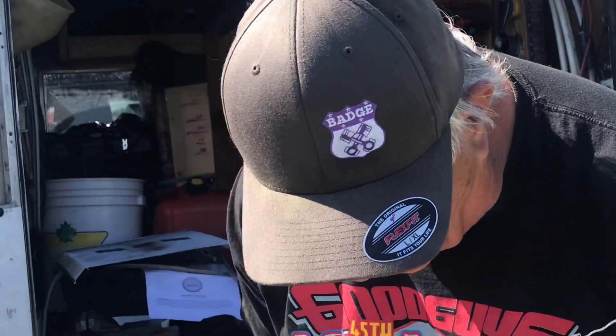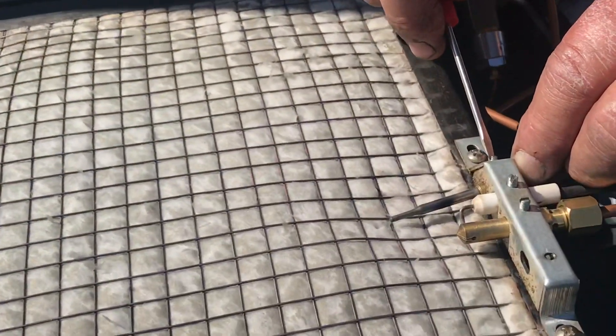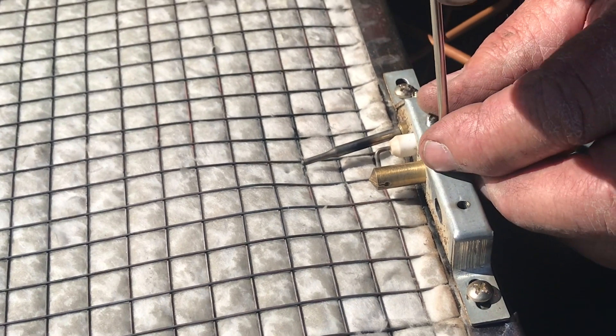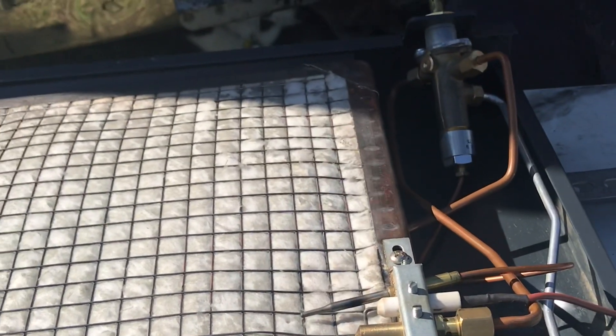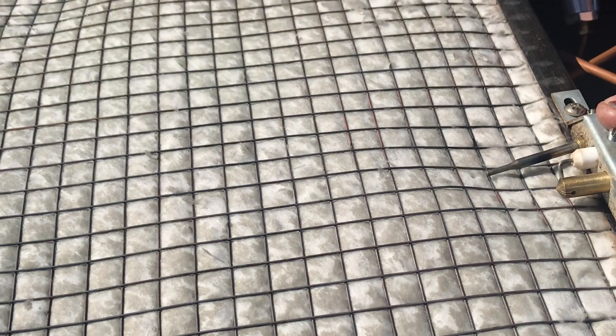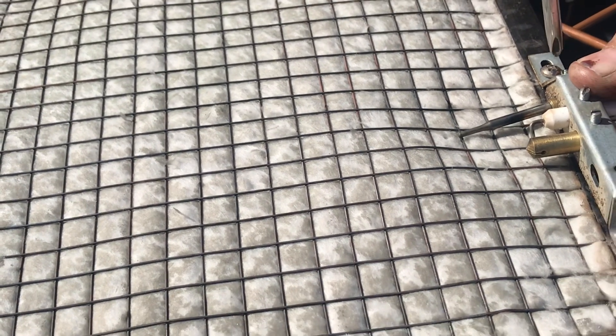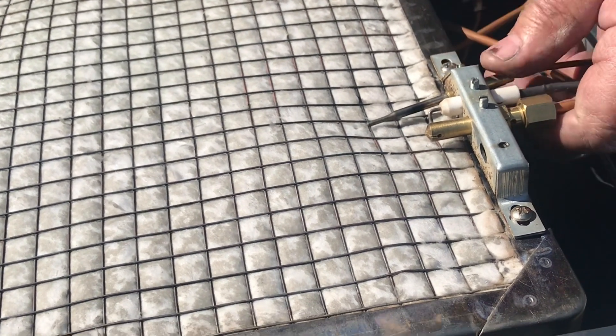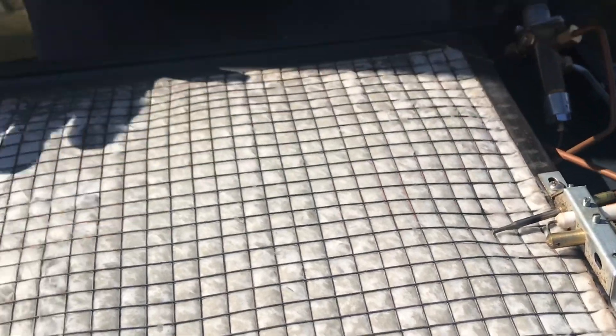Make sure that right here where the thermocoupler connects — it makes electricity to turn the valve on — make sure that's tight. Not super tight, but tight with a screwdriver. Make sure all these screws are tight, especially going down the road. I couldn't believe how many things we lose. And make sure the thermocoupler is very, very close to the mat. See how loose that is? That's from going down the road — that's all there is to it. Don't touch the mat.